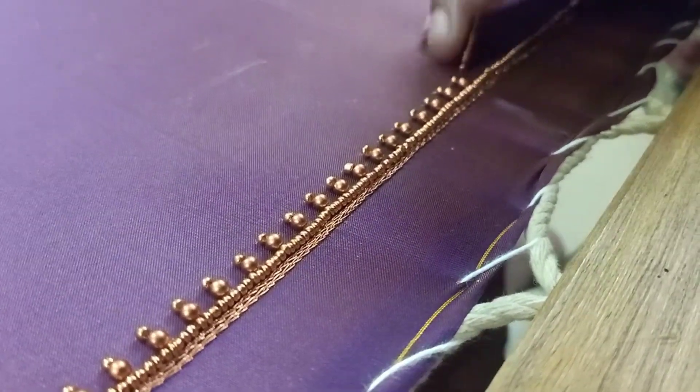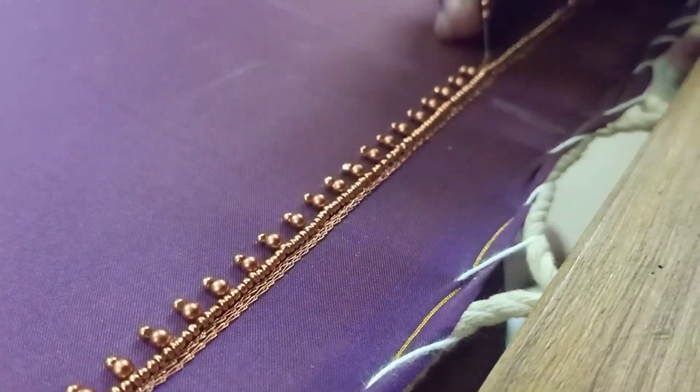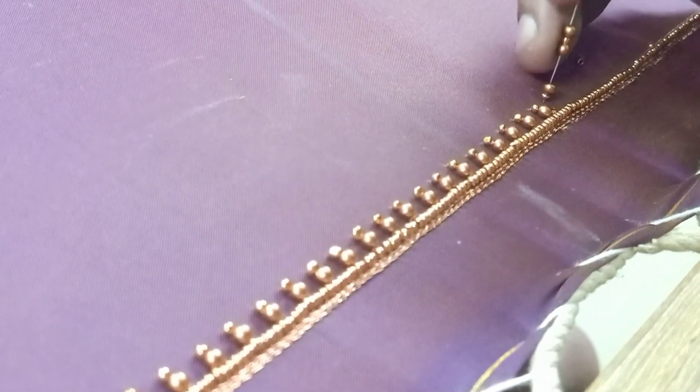We have two lines. There is a sugar bead. Then we have a half-inch gap, antic bead size number 4, and sugar bead added. This is the line.